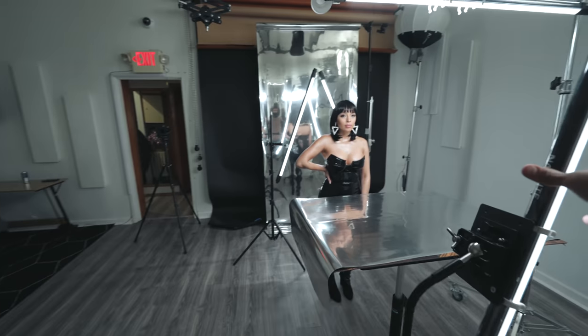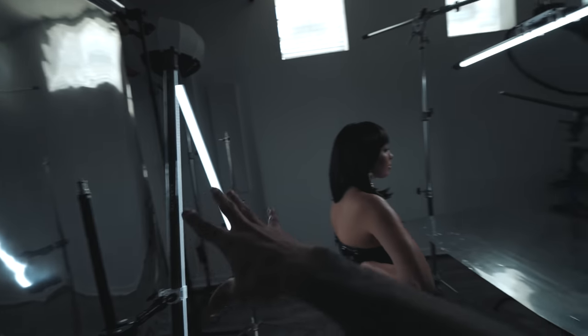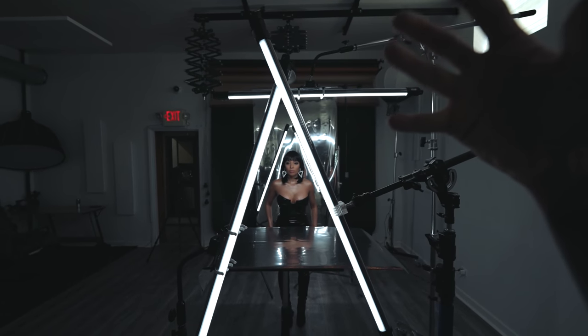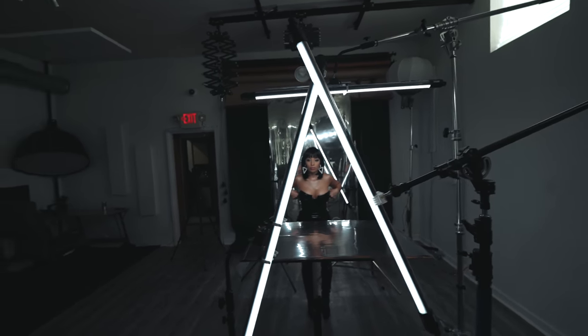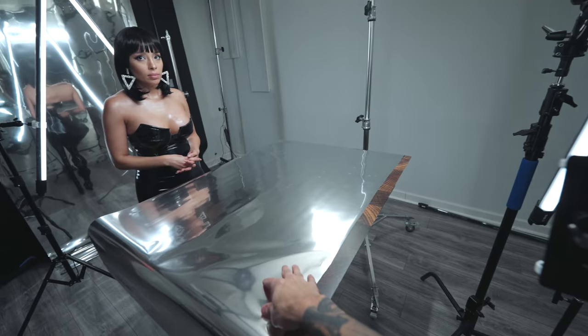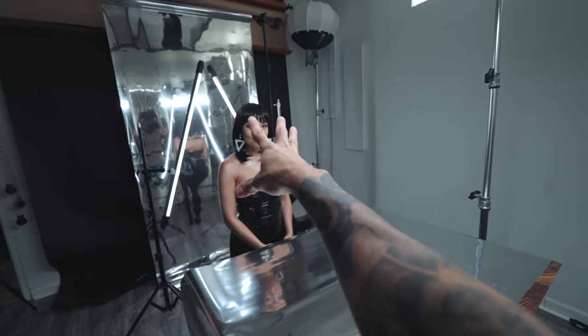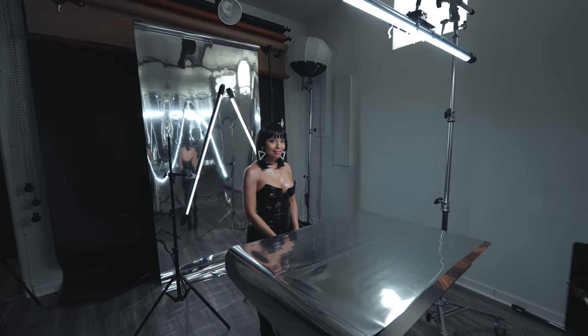For this setup, I'm using five Nanolight Pavel tubes and reflective paper that I bought on Amazon. I wanted the lights to frame her and make it look like Diana was standing in the hallway of a spaceship. I even cut out a piece of the paper and placed it in front of Diana on a posing stool to create a reflection of her and to also act as a light reflector.